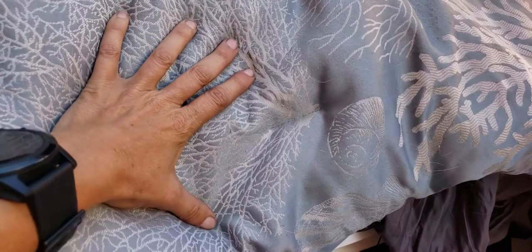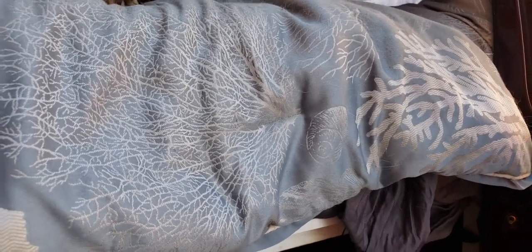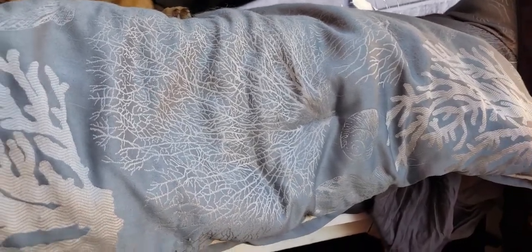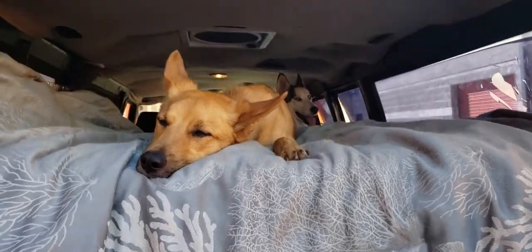By the way, our mattress is 10 inches — it's like a Tempur-Pedic memory foam gel cool something. The bedding is really dirty right now, it's wash day. We need to go wash everything; we've had beach days recently so our bed's pretty dirty.